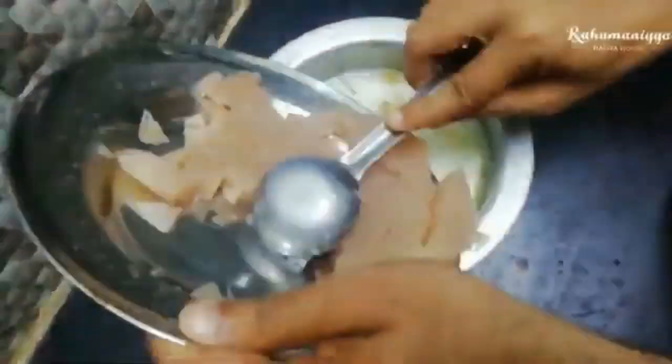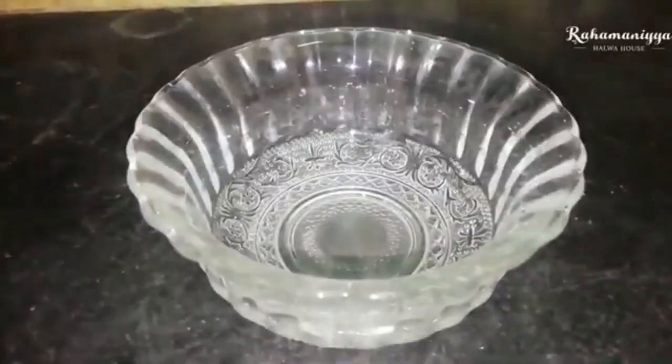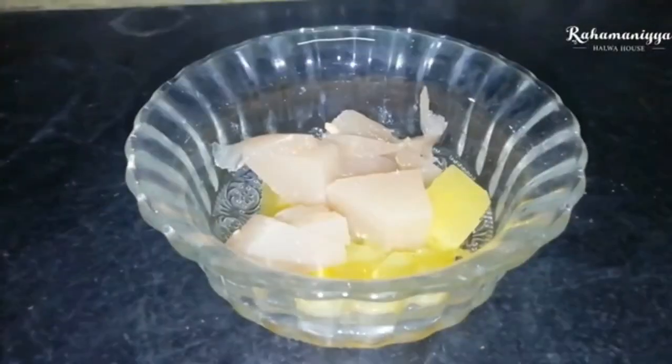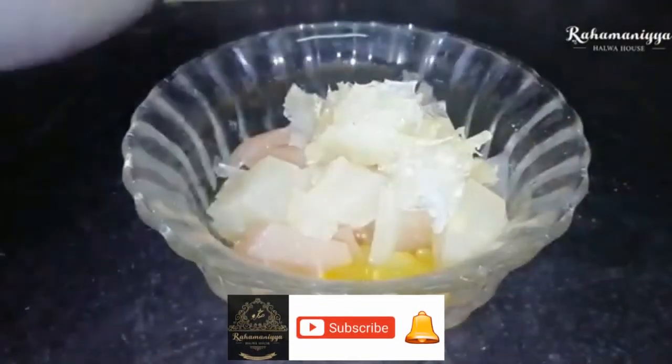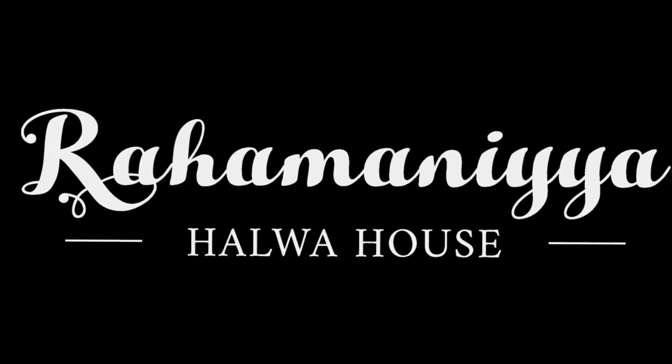Once the fruit mixture is mixed with the milk, the king of drinks — Sharbat Ka Raja — is ready! I hope you enjoyed this video. Kindly don't forget to subscribe to our channel and share it with others. See you in the next video with another recipe. Take care, bye!